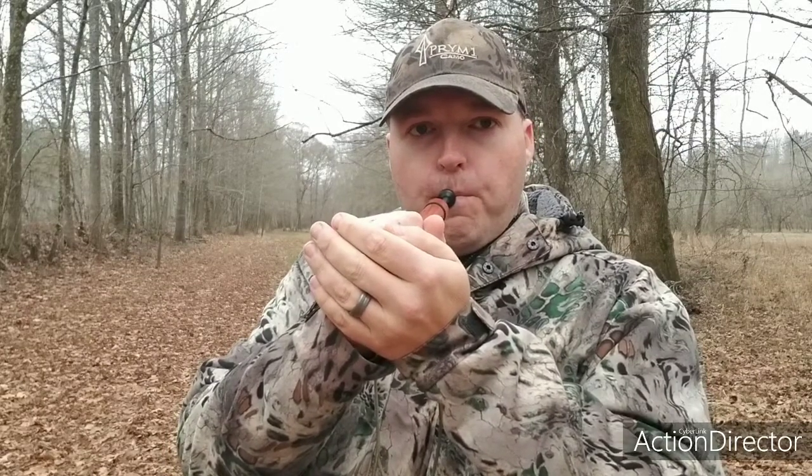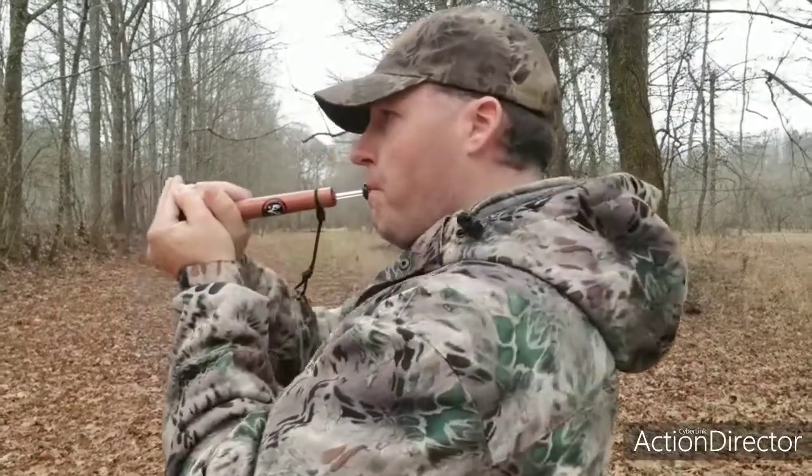I'm going to muffle it down here and do a tree call. Grip it real tight and get that small chamber. Here you go.